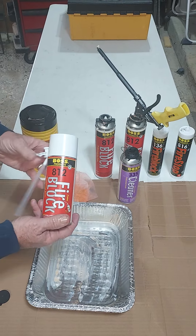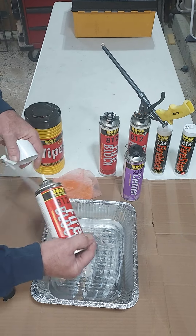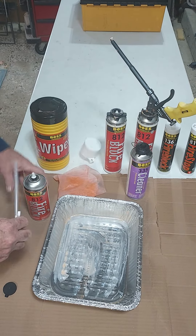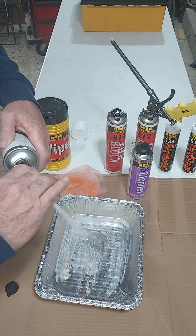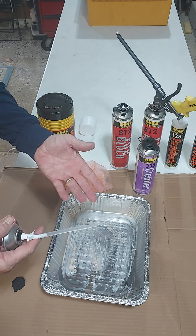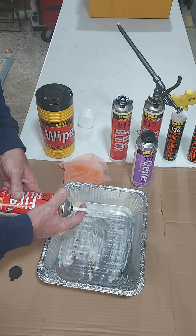Another type of application is the straw foam — we call it straw foam because it has a straw in the can. That product is a little more difficult to use, and most of us know it's a one-and-done proposition: once we start using the product and come back a couple days later, what's left over in the can won't be available.